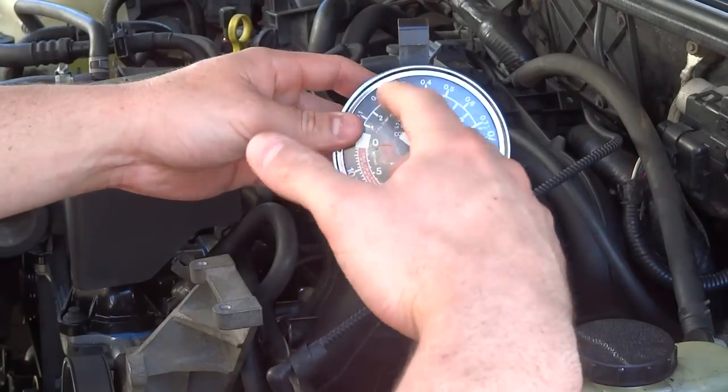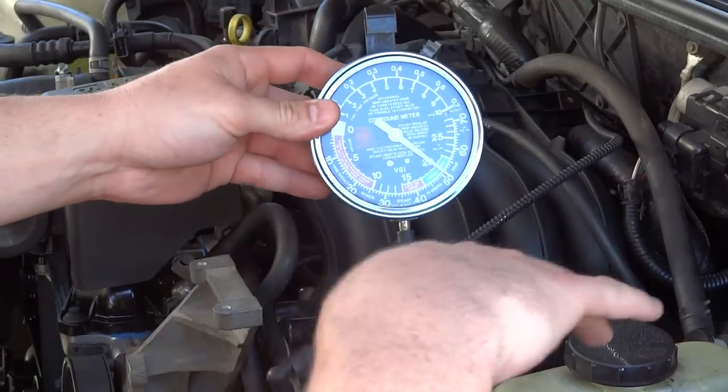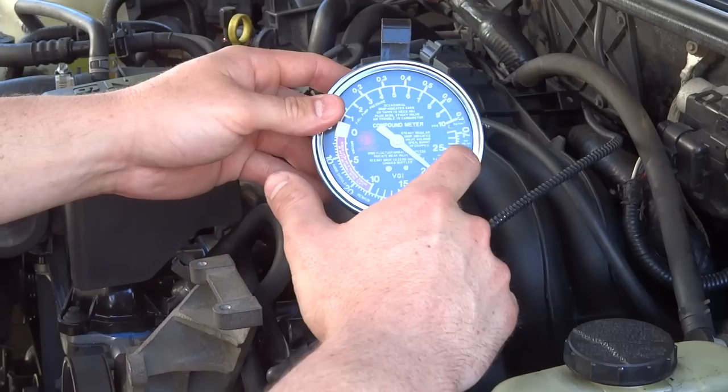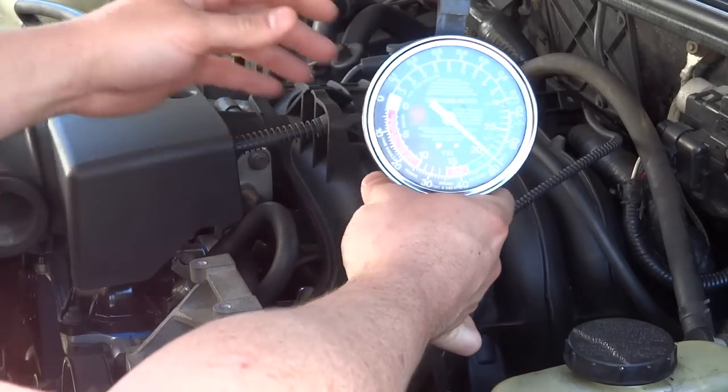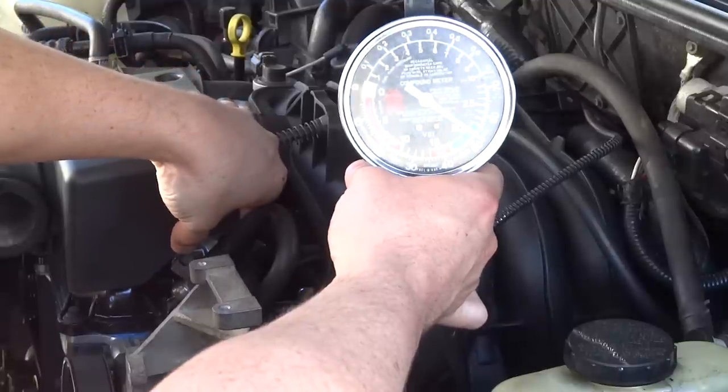If the needle drops slowly to zero, that means you've got a bad catalytic converter or some clog somewhere in the exhaust system. We want it to raise up. I'm going to hit it with the throttle right here — just blip it — and it should go up.